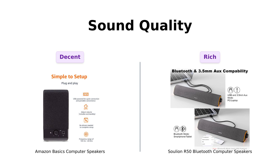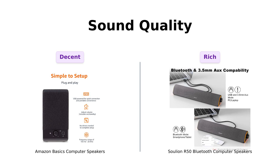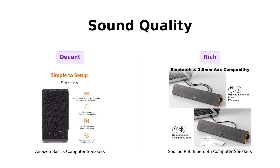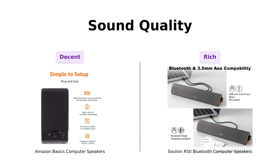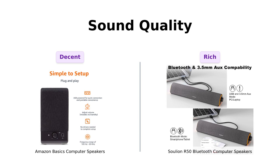In contrast, the Solyun R50 features unique boosters and a maximum output of 2.5 W RMS. Users appreciate the crisp and rich sound, although some have pointed out that the mids can be weak and highs a bit tinny. Overall, the Solyun R50 seems to provide a more immersive sound experience.